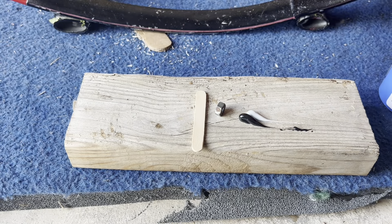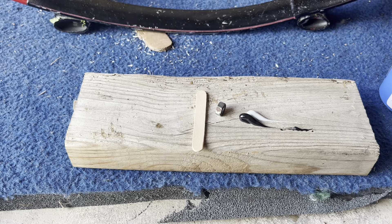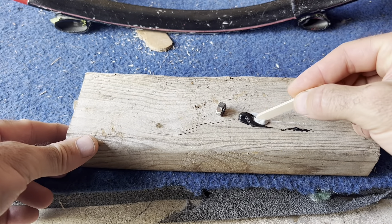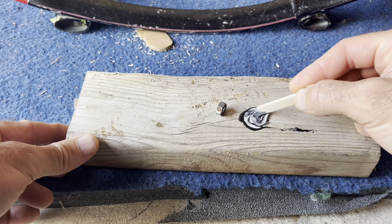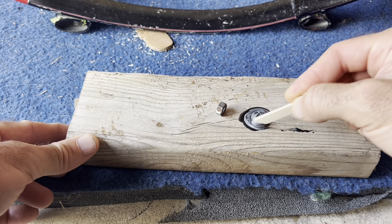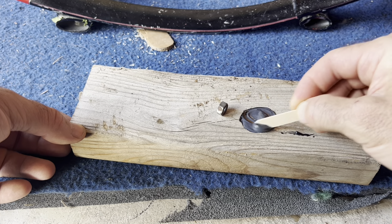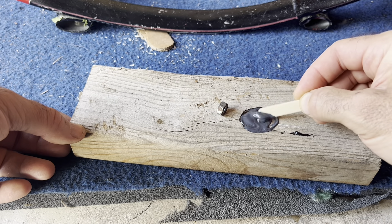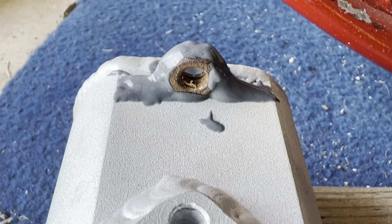It won't take much — when those bind together it's going to create a pretty strong epoxy. I want to blend this together until it's nice and gray. All right, that's pretty good right there. You've got a limited amount of time to use this before it starts to set.